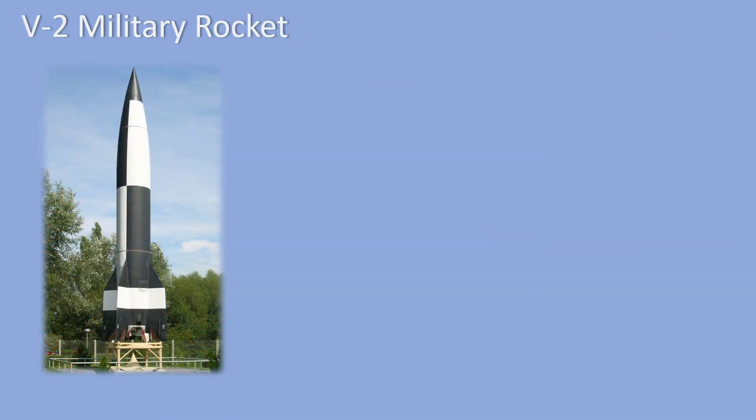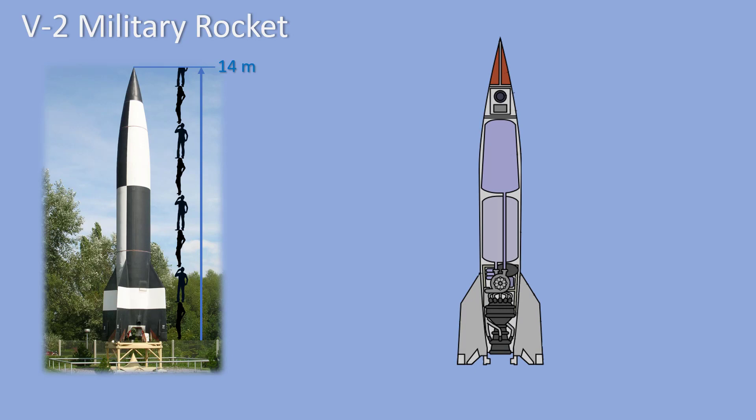The first rocket I want to talk about is the V2 military rocket. The V2 was built by the German Army during World War II. It was the first long-range guided missile or rocket. The V2 was 14 meters tall, or about the height of seven and a half persons. Here is a drawing of the V2 showing the parts inside the rocket.